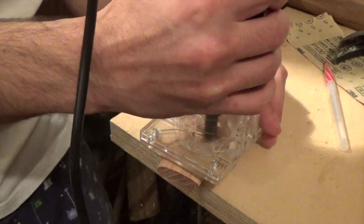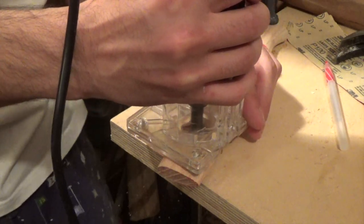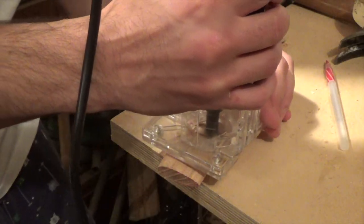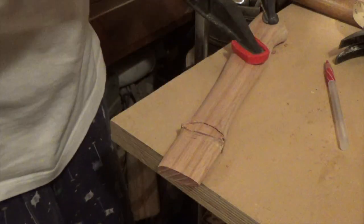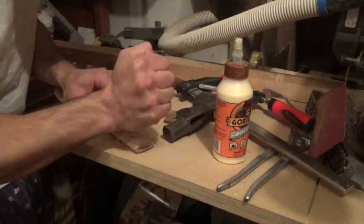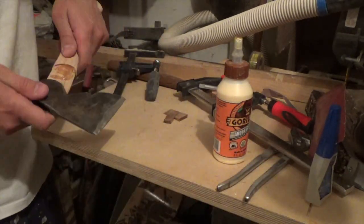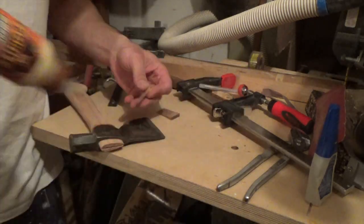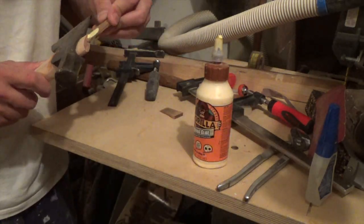I used a trim router to route out a groove to match the curve of the axe head. Then I cut a slot down the top of the axe handle, put some glue on it just for good measure, and glued in the wooden splines into the slot — that's what holds the axe head to the handle.